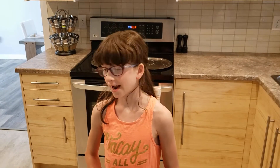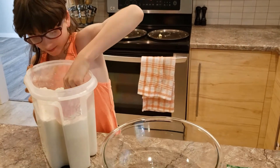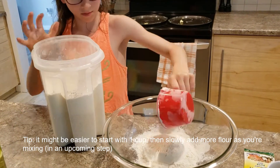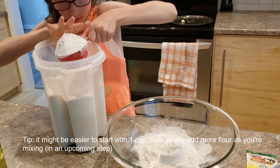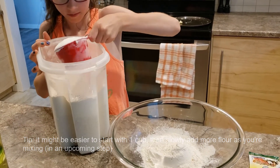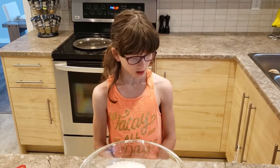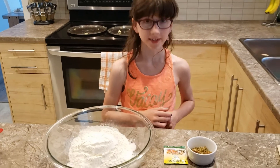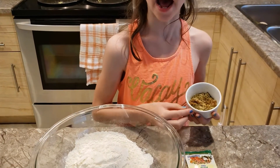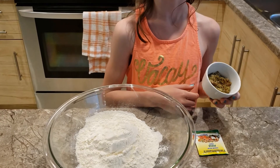Now we're going to add in two cups of flour. We're going to add in our seasonings: sugar, which will help the yeast that we're going to add in a second, garlic powder, Italian seasoning, and salt.